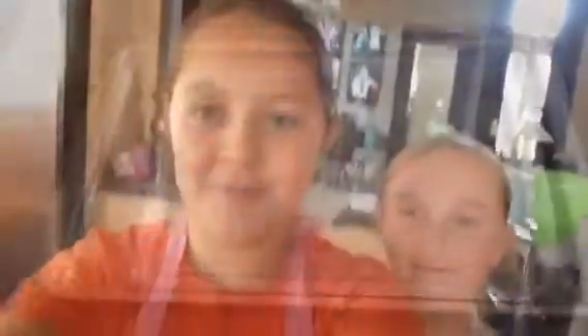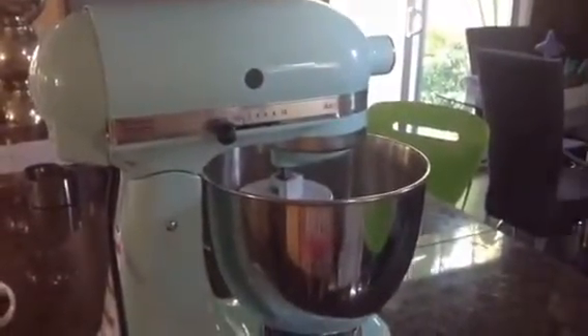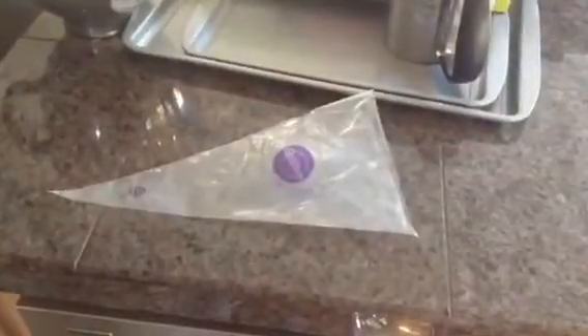And now for the tools. The tools you will need are cookie sheets, parchment paper, a sifter, any mixer — but we're using a KitchenAid stand mixer — two large mixing bowls, and Wilton piping bags.